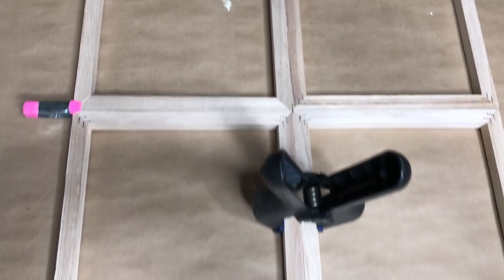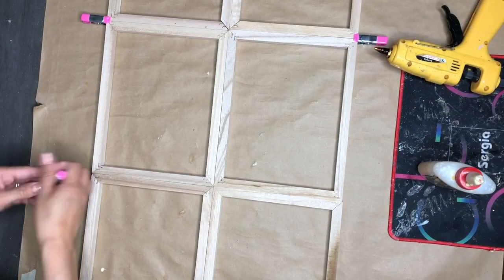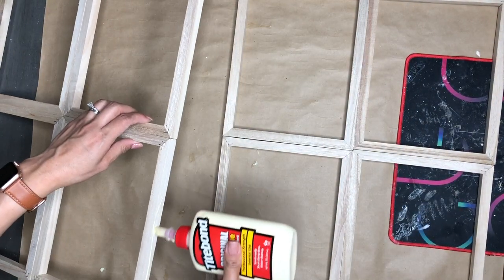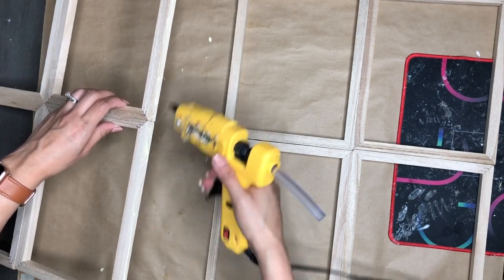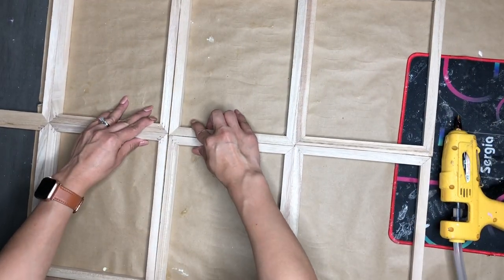I glued all of them together — which is eight of them — and they look good. But I had the picture frames and they were too big to use them the way I wanted, so I separated them into fours, like two sets of four, and I'm gluing them together sideways, like the longer side glued together.